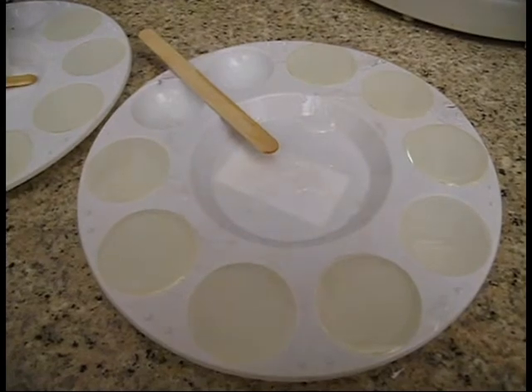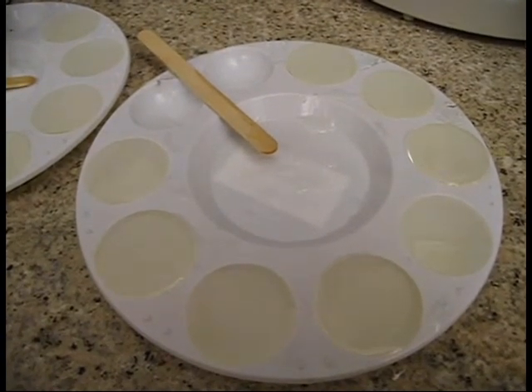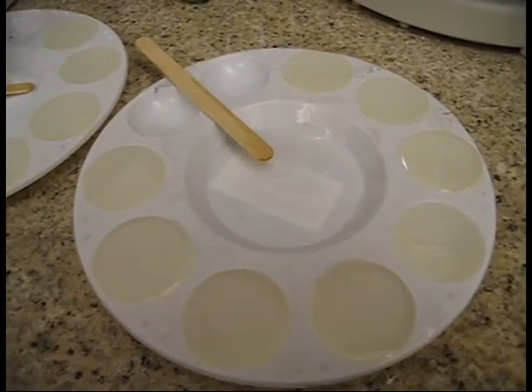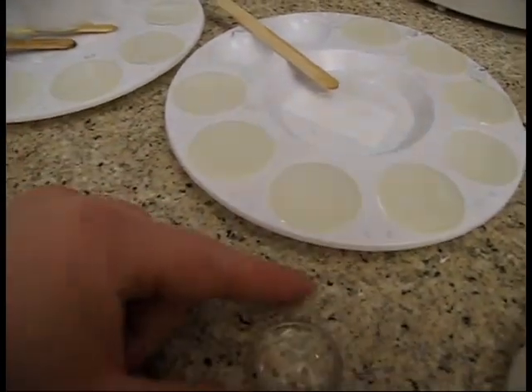After it has fully cured — which will depend on the type of resin you have; the Easy Cast I'm using takes about 24 to 48 hours — you will be able to remove it from your mold, and you'll end up with something that looks like this.